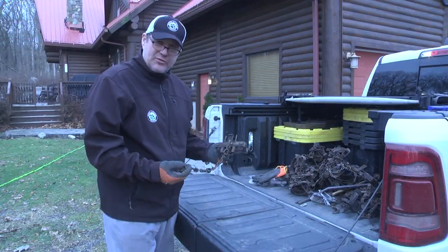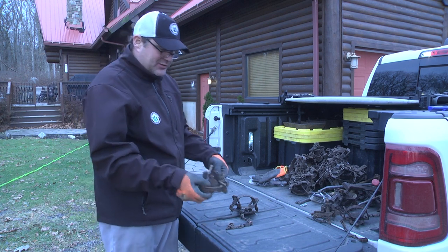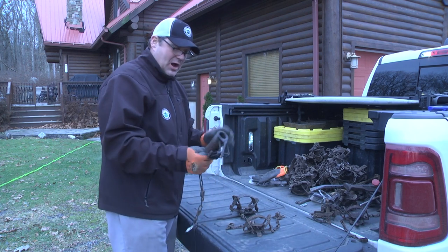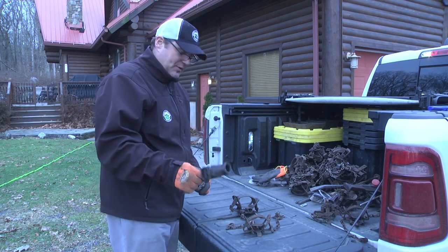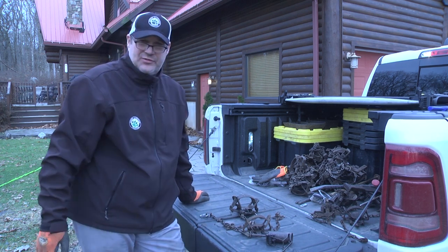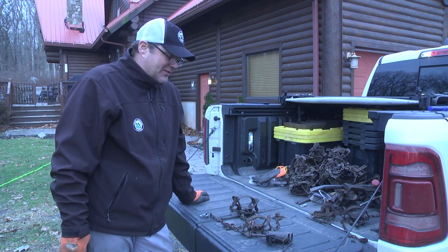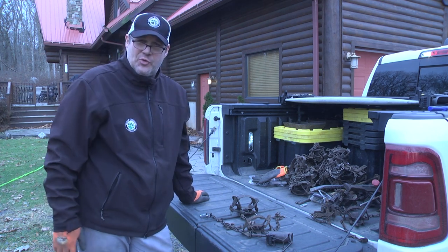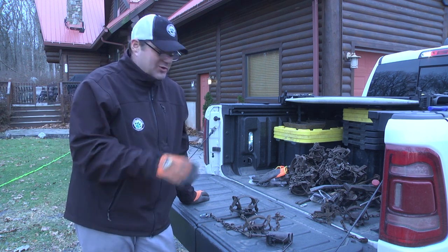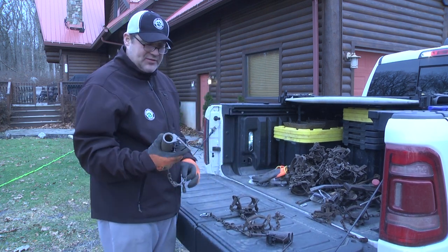These are all traps I've set in the ground and pulled over the last month. We have the Duke 550, the one and a half double jaw, and the Duke dog proofs. The dog proofs are going to have a lot of catches on them, and they're also going to have magnet trailing scent and remnants of Coon Buster that we use. We want to get them all cleaned off so we have a clean trap when we go out in the field.